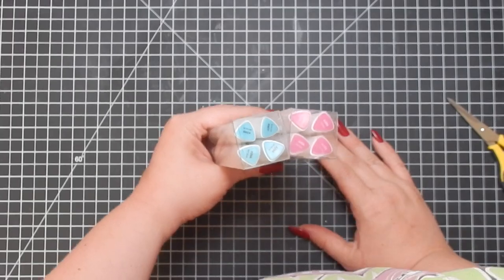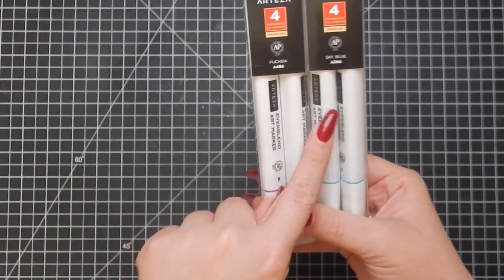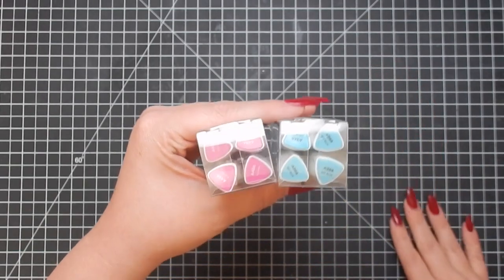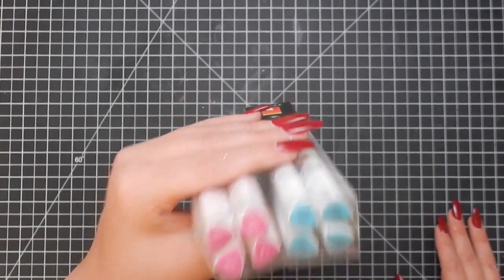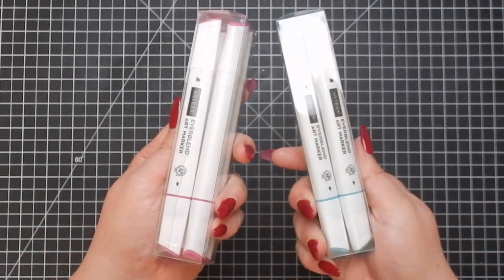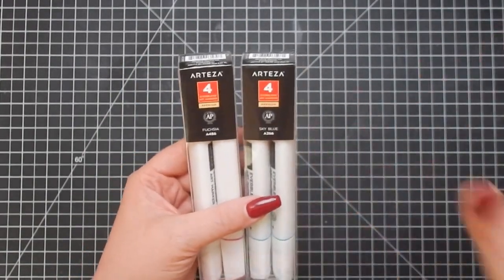The next item is the Arteza EverBlend markers — a great addition to the box. These are sky blue and fuchsia, a pack of four. If you've tried the EverBlend markers you know these are great alcohol markers, a great alternative to Copics or any other high-end alcohol marker. These work perfectly well — I've done many reviews on them and I'll link one above.